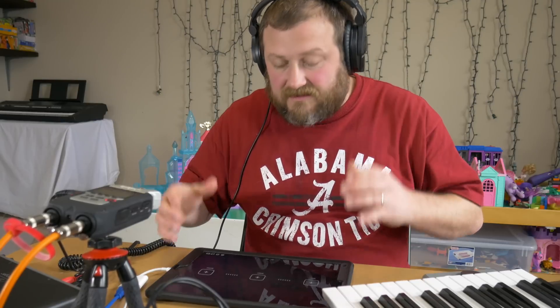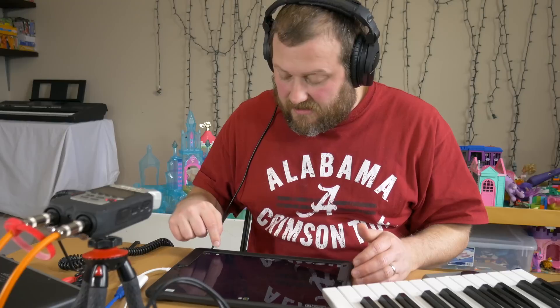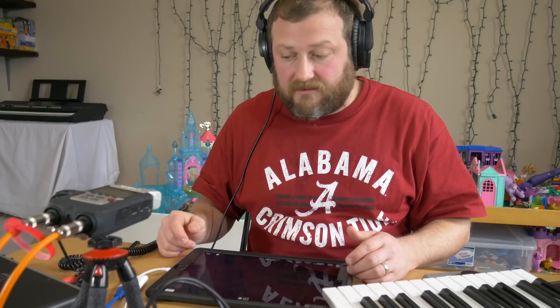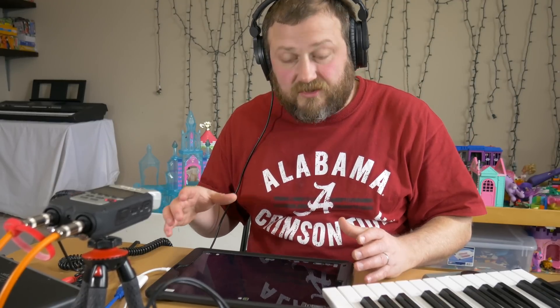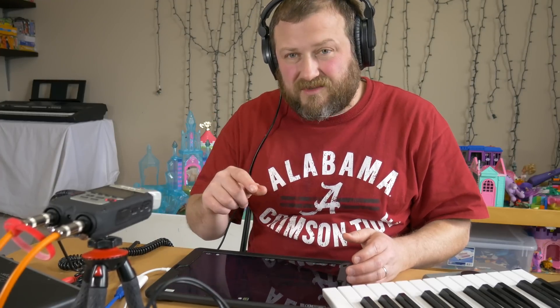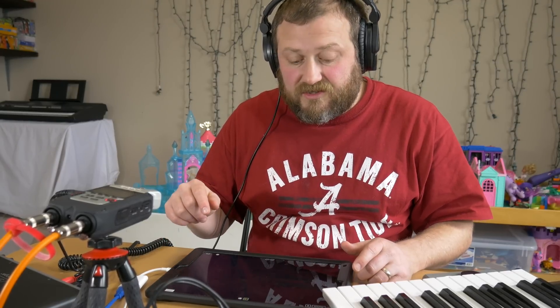Hey guys, Mitch here with the Audio Dabbler YouTube channel. Today I'm going to go over this little MIDI icon down here in the bottom of Audiobus. It's like the old style MIDI, which is awesome. It allows you to do a whole bunch of stuff inside of Audiobus that's really cool. The main thing I'm going to talk about today is BoxWave and how to record with a foot controller, but I'm going to show you a few other little tricks as well.